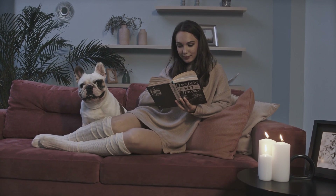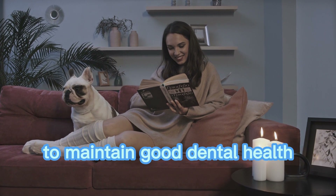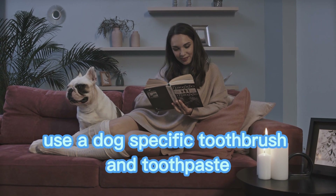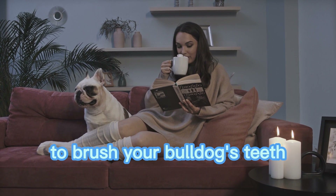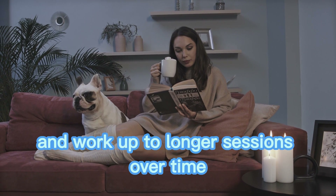Teeth brushing. Just like with humans, regular teeth brushing is important for dogs to maintain good dental health. Use a dog-specific toothbrush and toothpaste to brush your bulldog's teeth. Start with small sessions and work up to longer sessions over time.